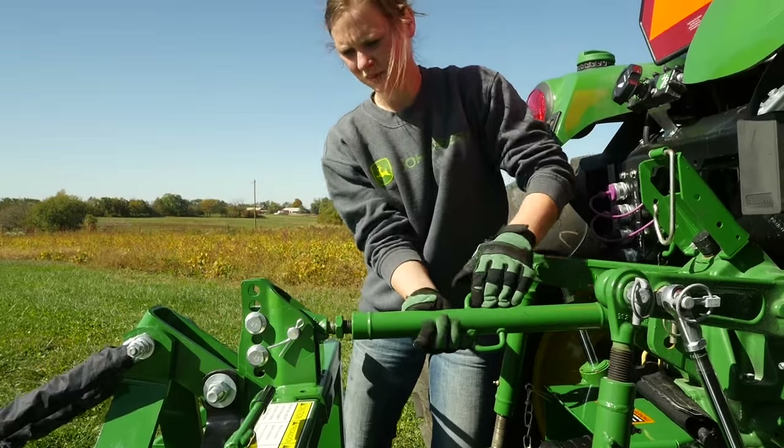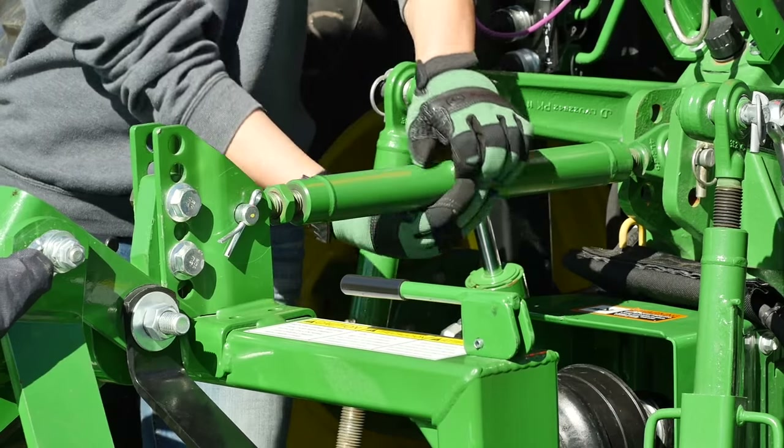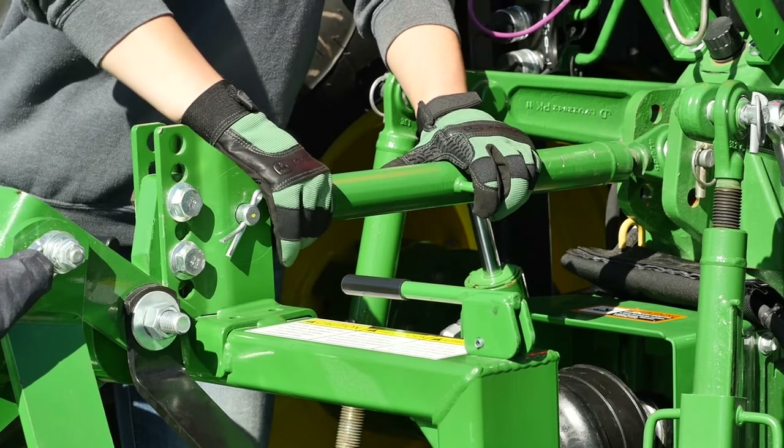And finally, she'll adjust the pitch of the grooming mower using the top link adjustment on the three-point hitch. We'll want the front of the mower to be slightly lower than the rear to make sure grass cuttings don't bunch up under the mower deck.